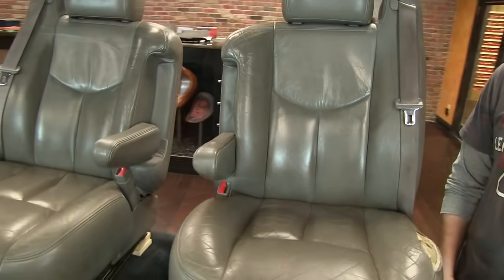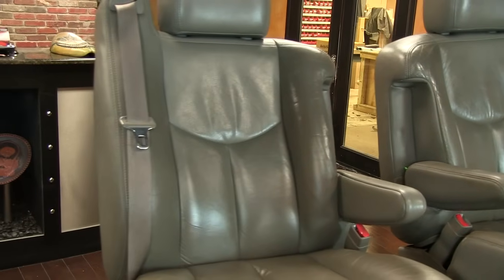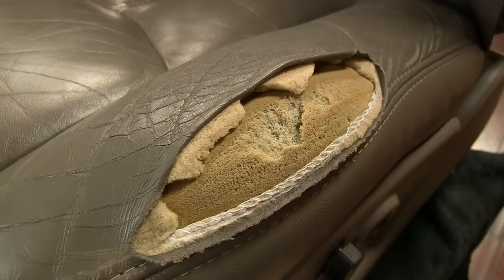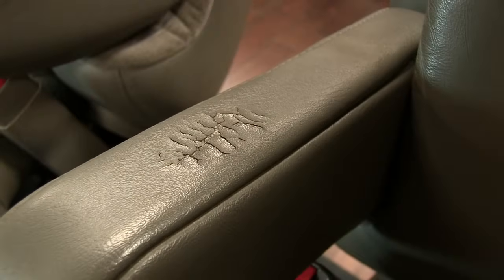Here you can see the front driver and passenger seats of this customer's vehicle, and it's immediately apparent how worn this factory interior has become. On the driver's side seat, the cushion bolster has actually worn through and the foam beneath the seat covers is beginning to degrade. There is also cracking throughout the seating surfaces as well as the driver's side armrest.